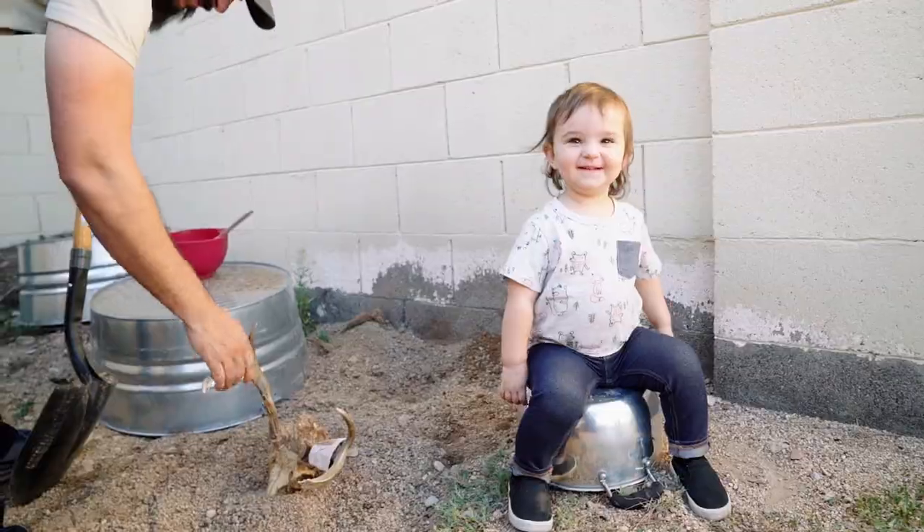A few years back I saw a buddy of mine do something that really resonated with me, and this is where the lazy man's euro mount came from. I'm not taking credit for this method at all. A better name for this is probably the busy man's euro mount, because it's a set-it-and-forget-it process. My free time went way down after I had a kid, so this really made sense for me.